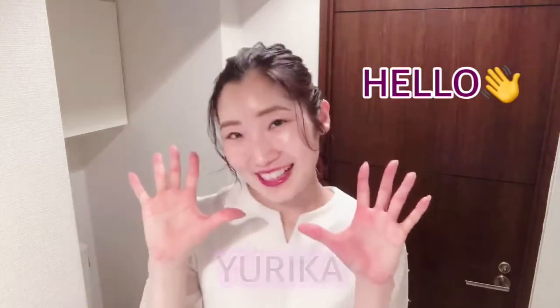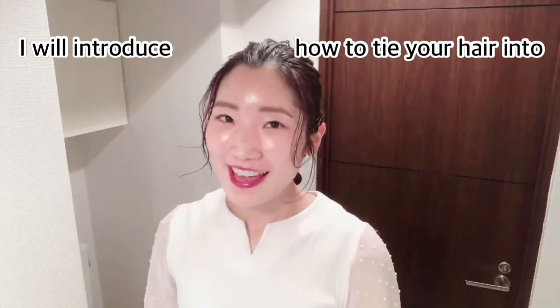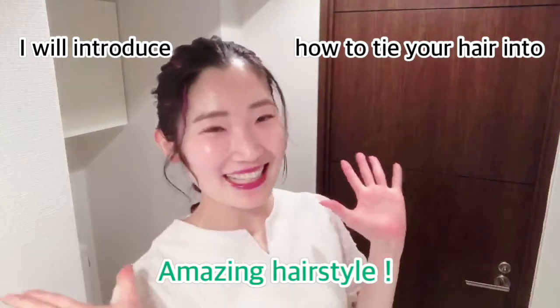Hello, I'm Eureka. Today, I will introduce how to tie your hair into this amazing hairstyle.